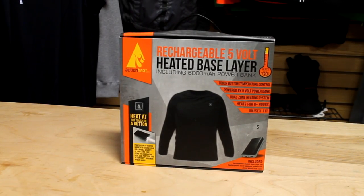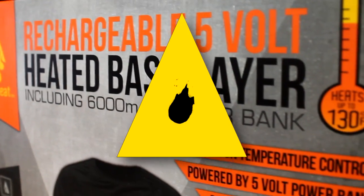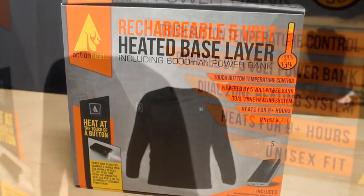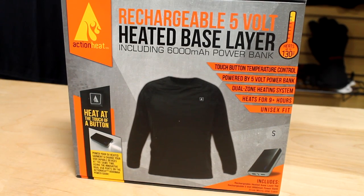Action Heat is dedicated to keeping you warm in the harshest conditions. What makes Action Heat different from the other heated brands is its unique 5-volt power bank technology that it uses in many of its products.